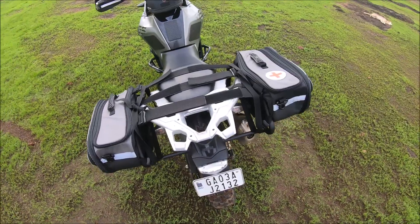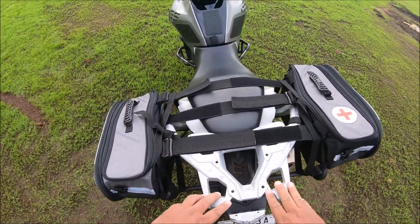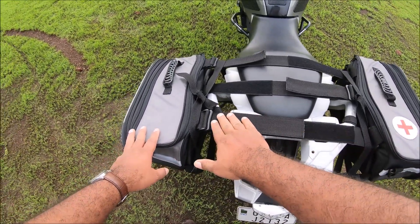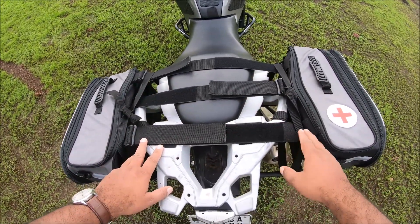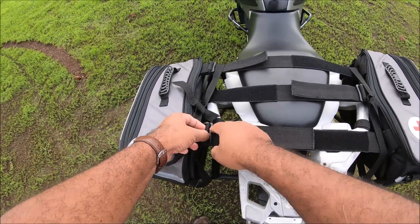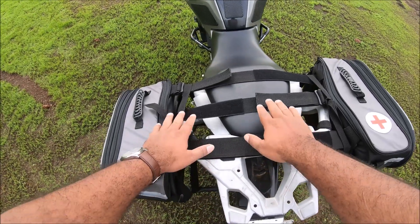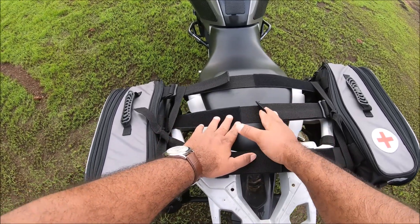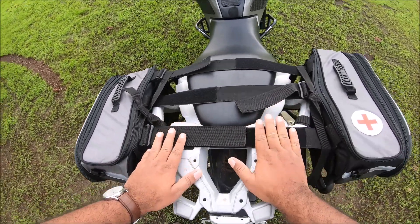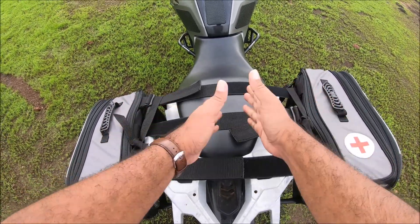So what I did is I bought saddle stays from Zana, installed them, and then planted the bags on them. The security mechanism is pretty simple — these are two independent bags, and there are three bands that go across: two come from one side and one from the other. They work in a double-D fashion with a velcro. The velcro hasn't reached all the way across on this bike because it's very wide — the same will happen on the Tiger — but for the other bikes it fits very nicely.